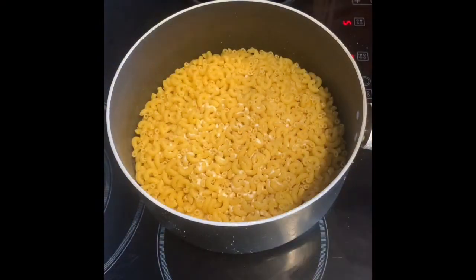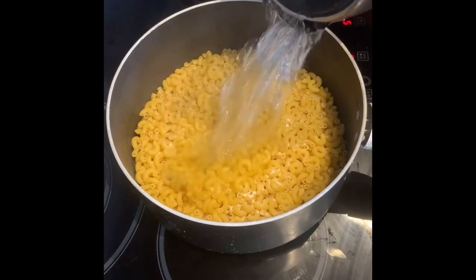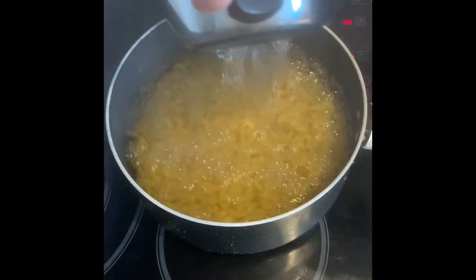Put the macaroni in a pot with salt and boiling water and cook it until al dente.